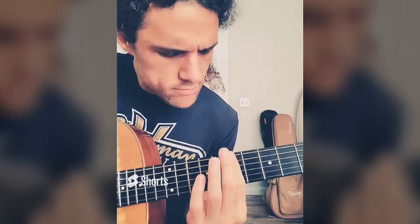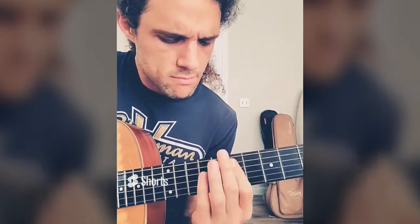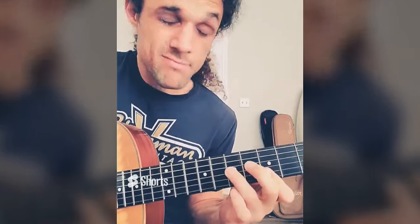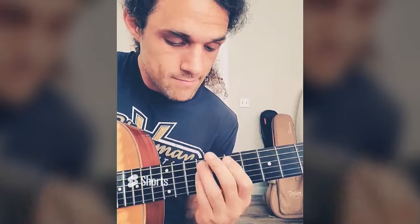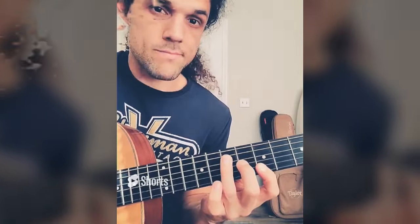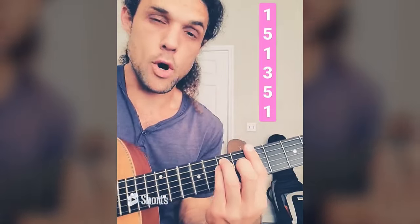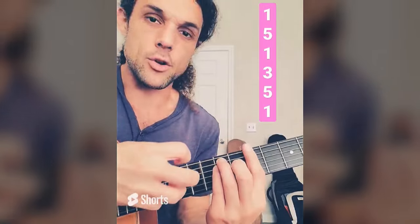What about stacked 4ths? Here's one, there's another, and another, and another. Maybe I play them like chords, maybe like a lead. I'm a fan of these sounds. We've gotten a lot of material out of this 1-5-1-3-5-1 bar chord shape by simply adding the notes to the right.